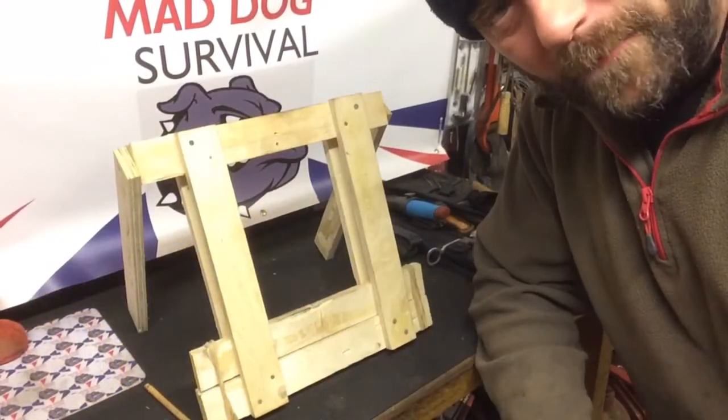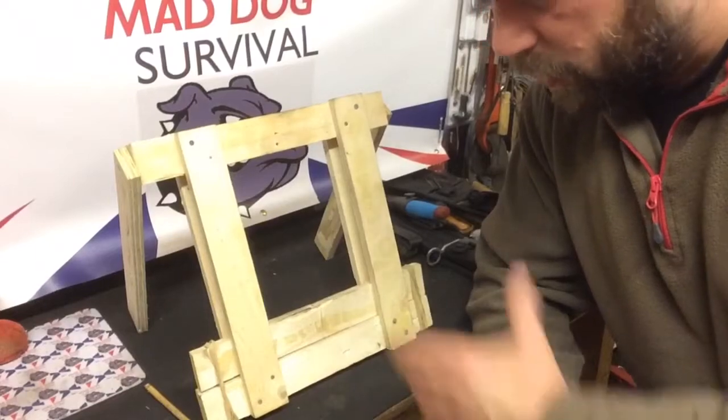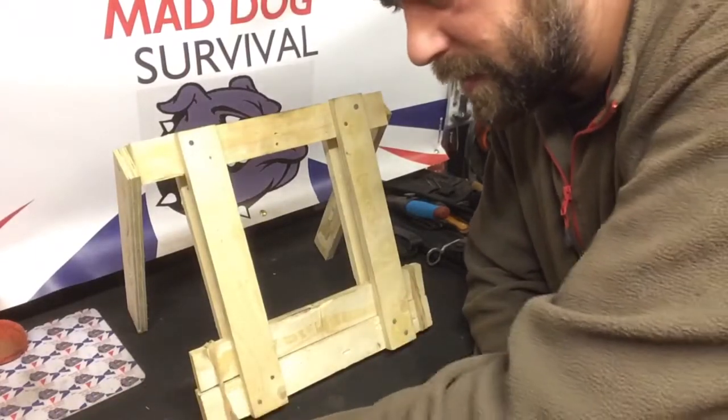Hello again YouTube, Mad Dog here. I thought I'd quickly show you a little trap of mine — I call this the picture frame trap. It's a guillotine, a spring-loaded guillotine trap.